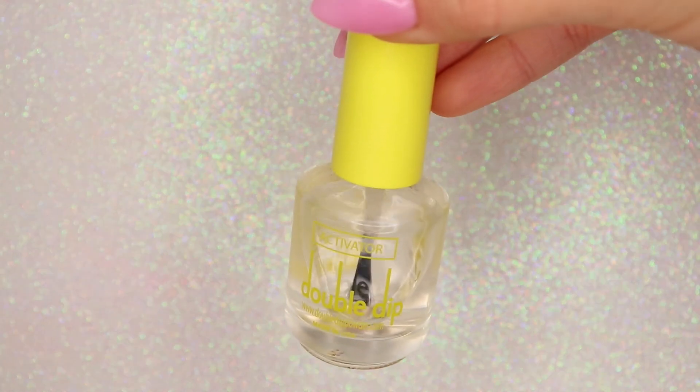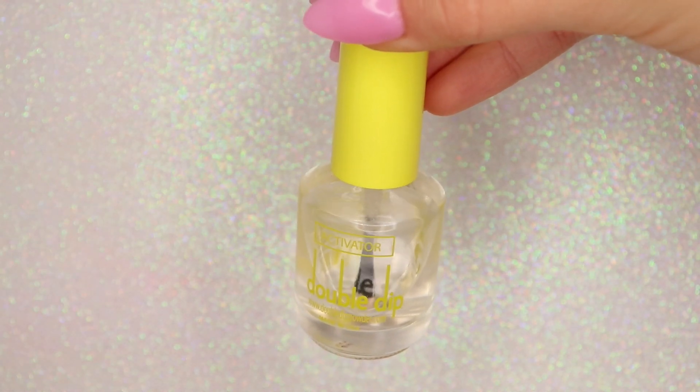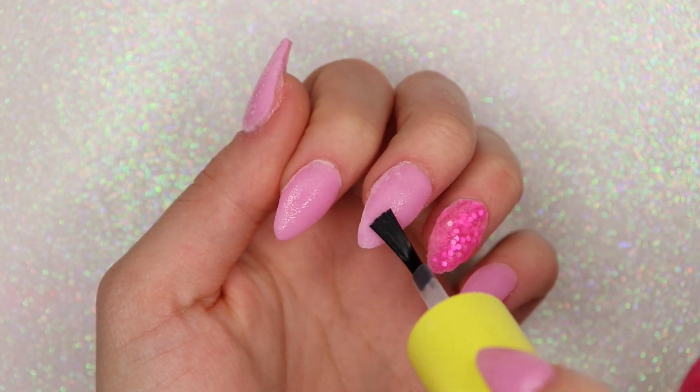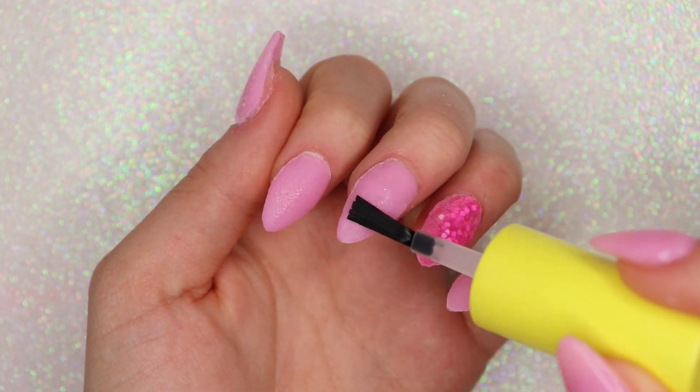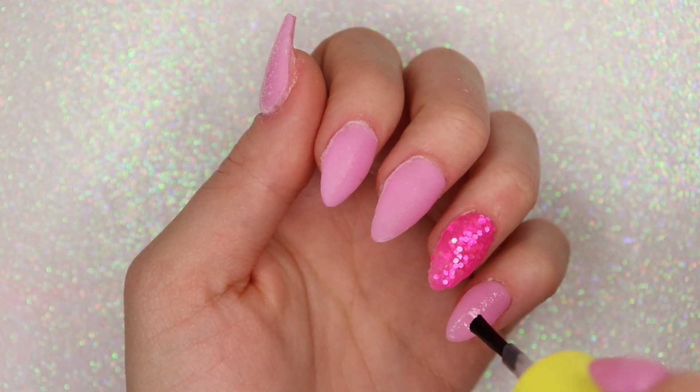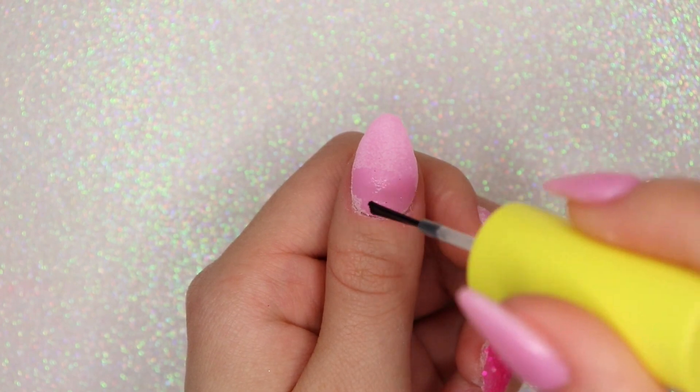One last step before we start any filing: I'm taking the step three activator and applying it all over the nail. This is going to harden all of the dip powder and make sure it is not going to crumble up or get gooey when we start filing. Then waiting about a minute for that to dry before filing.